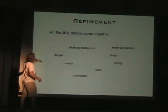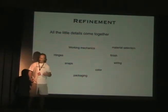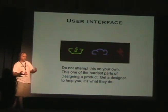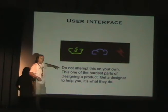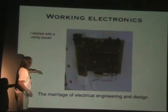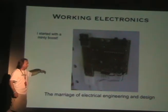I then continue to refine the process, working out the little details: mechanics, the finish, the headish hinges, snaps, the color, the material selection. There's a lot of things that go into designing a product. There's also a user interface — things you need to know. Every product you would buy today has a user interface. This is a very tough sort of thing, and you also might want to get a designer to help you with this.